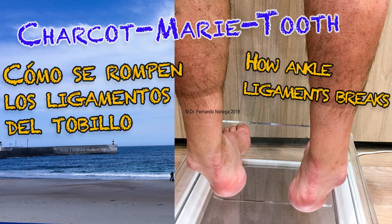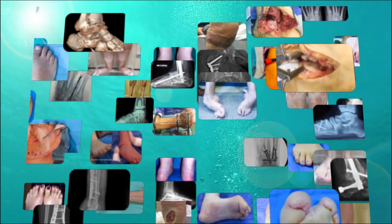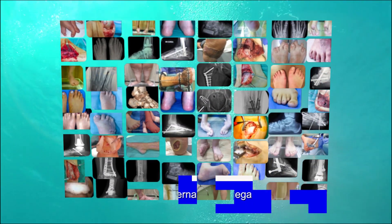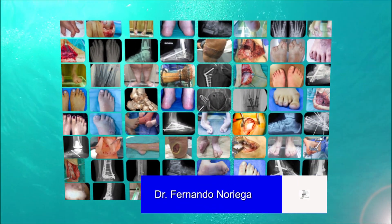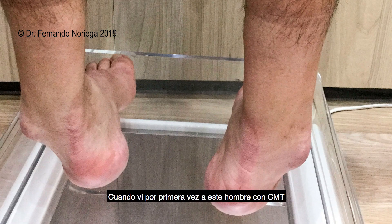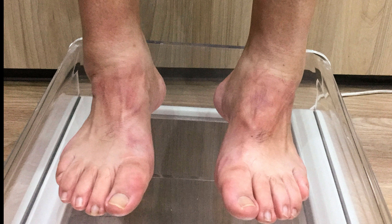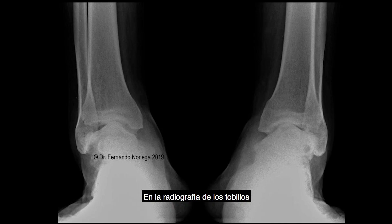Another video about CMT foot deformity. When I first saw this man with CMT, apart from the cavovarus feet deformity, his right ankle had no external ligaments as they had been broken by repeated sprains. On the X-rays of the ankle, the talus is highly inclined inside the ankle.